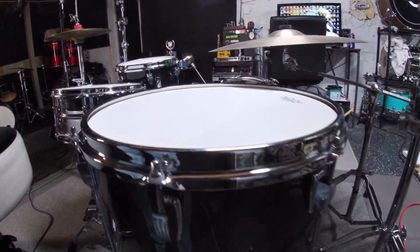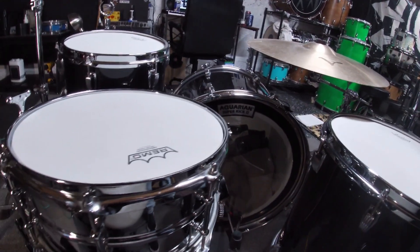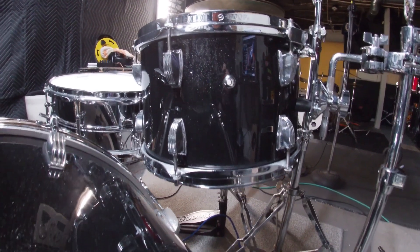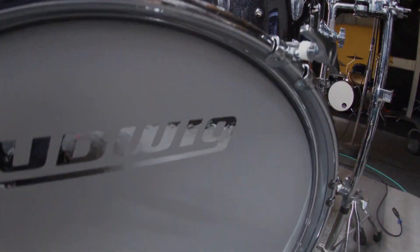Just like that, I was able to bring my beloved Ludwig kit back to life. After a few weeks of work and a roundabout cost of $600, give or take, I gave this drum kit its much deserved attention and turned my vision into a reality, just as you can.